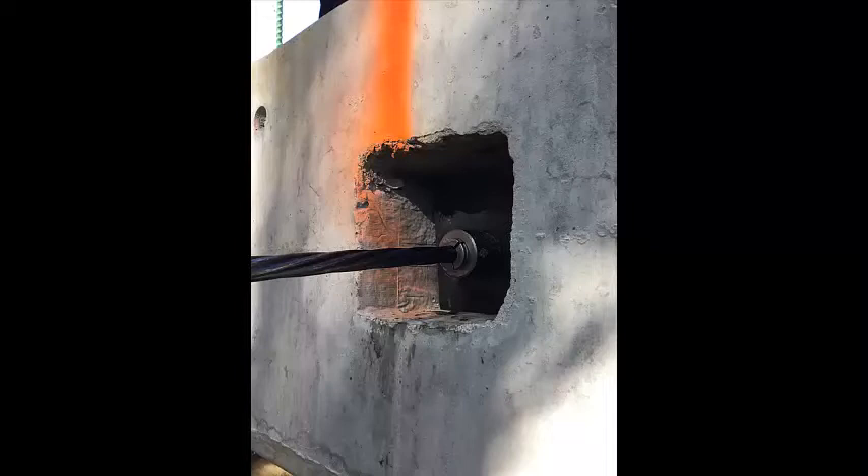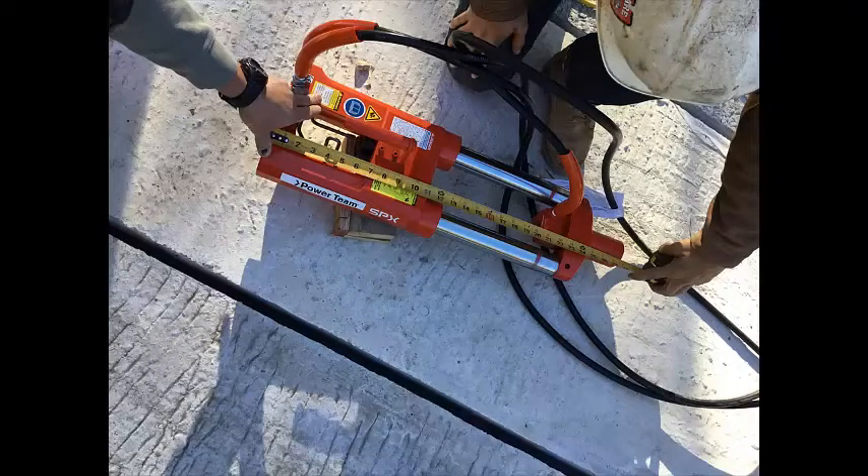The wedge must also be seated on the dead end before tensioning the live end. This can easily be done with a three-quarter inch inside diameter pipe section slid over the strand to hammer the wedges into the collar. Also before tensioning, the maximum stroke of the jack should be recorded. If the strand elongates more than the maximum stroke, the gauge may show a deceptively high reading. Checking that the stroke is not at the maximum after achieving the prescribed pressure verifies that the reading is accurate. This can be done by extending the jack to the maximum stroke and measuring from the end of the jack or the exposed cylinder to the paint marks.